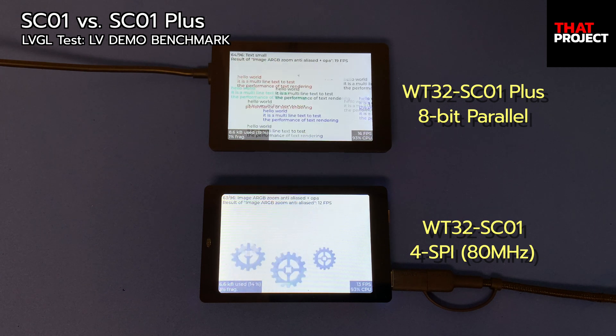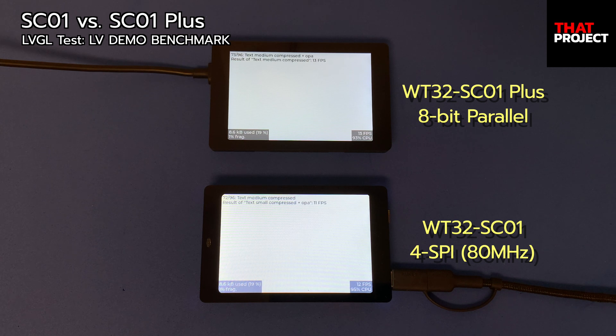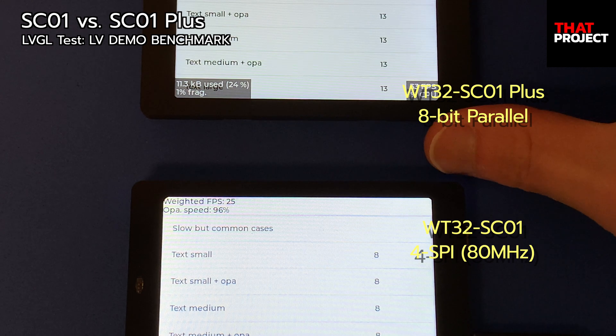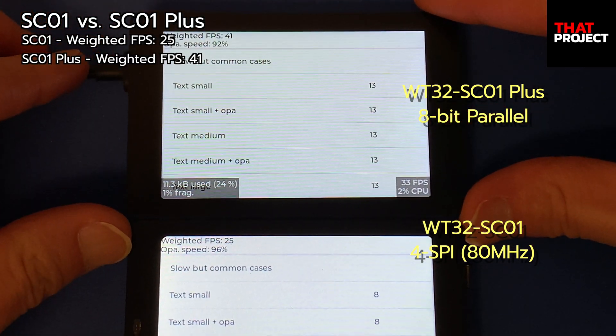The important thing is which display to use. As a result of testing, ST7796 shows the best performance, so I think I will use this graphic IC. The question is whether the display used in SC01 and Plus can be purchased separately. The ST7796 they use is slightly different, so using 80MHz on SPI connection was not possible with a regular ST7796 — I'm not sure how they made it possible. Anyway, these two devices are great. If you are working on a project that requires a user interface, I recommend you consider using them.